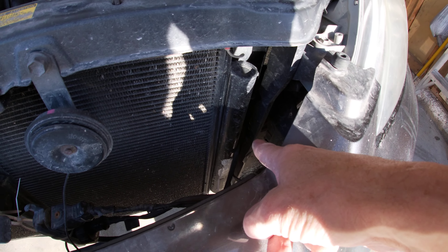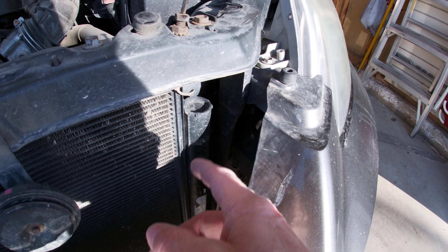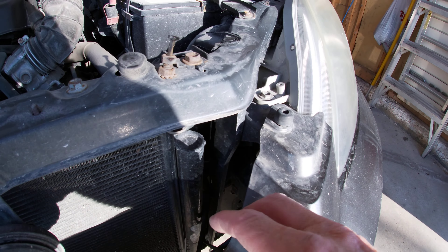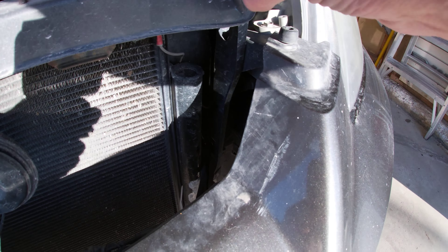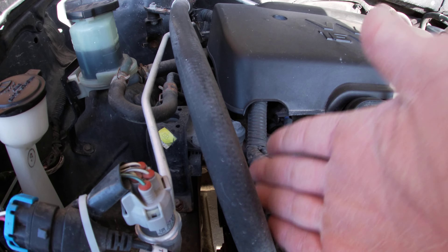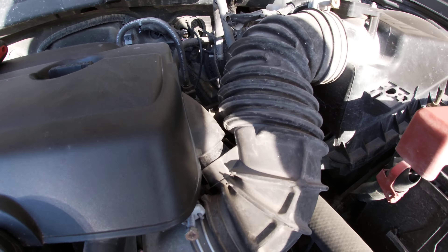Oh that is bright. Nice reflection. Gorgeous day outside. What are we doing today? Installing an interior car warmer. If you have 15 to 30 minutes you can do yours on your driveway, in your garage, in your shed, wherever your car or truck is at. I'm going to show you a couple of quick easy pointers to get this thing done real quick. Watch this.